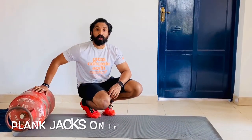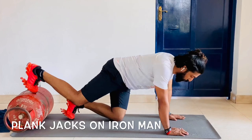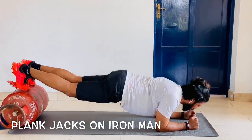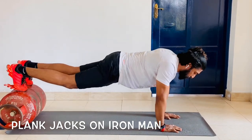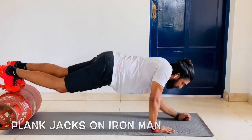Now let's do the plank jacks on an iron man. You come to an iron man position with your feet on top of the gas cylinder. From this position you go down having your scap retracted with your abs pulled in, then come up. Make sure you bring your hand in line with your shoulder.